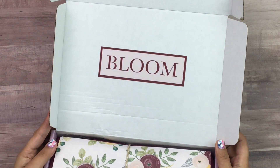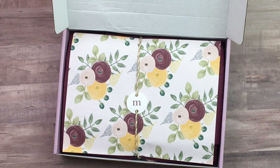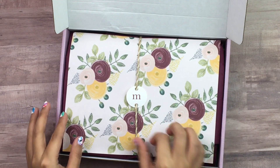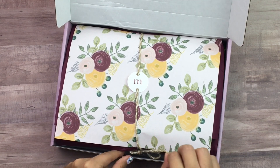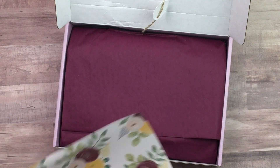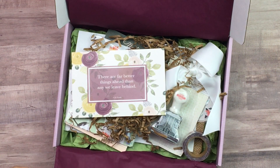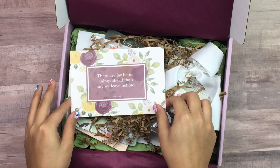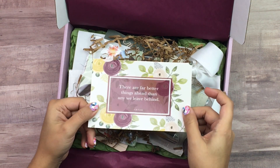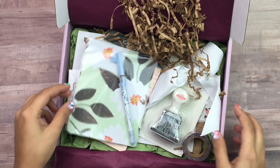It comes in a gold shiny plastic mailer with your shipping label, and then you open it and the box is inside. On the lid it says 'Bloom,' and she usually has something really cute on the lid. She'll also do an initial to personalize it — she always does something so cute, you will never be disappointed in her packaging. Inside there's burgundy tissue paper and a pretty piece of decorative paper I definitely want to save.